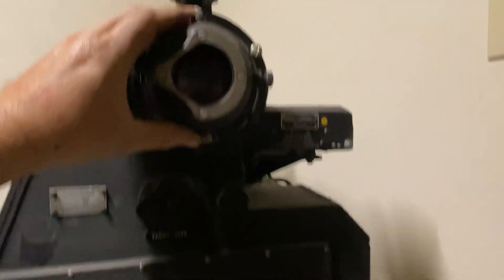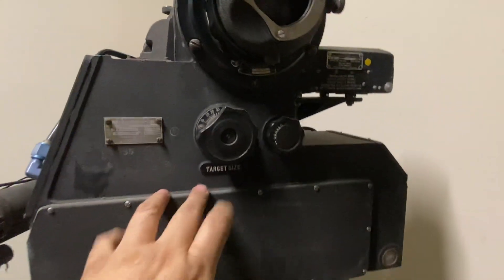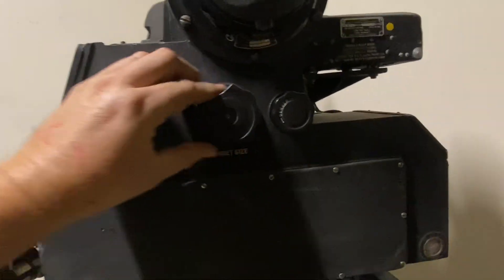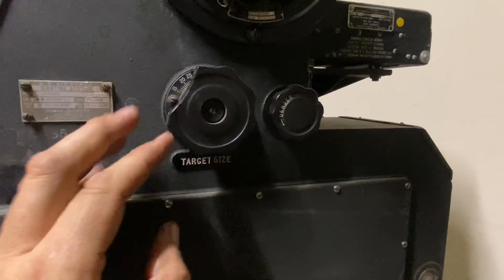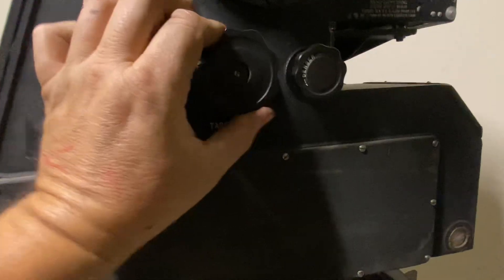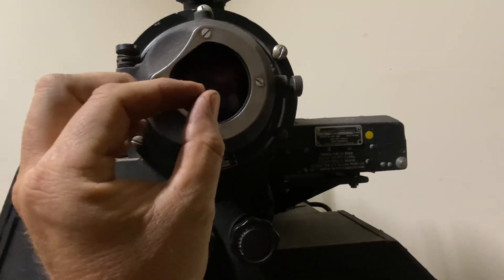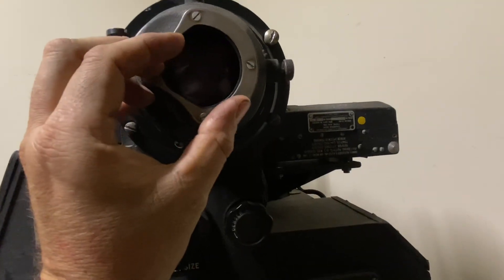This is all optically adjustable by turning this dial. On every sighting station you turn this dial, and the gunner was expected to know the wingspan of all fighters he was targeting. Inside, it would light up and you would have rings that expand and contract, which told the computer relatively how far away the target was.